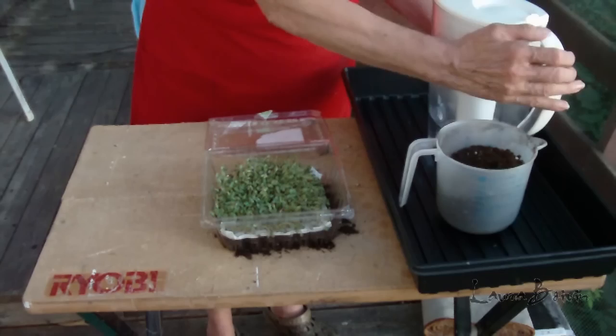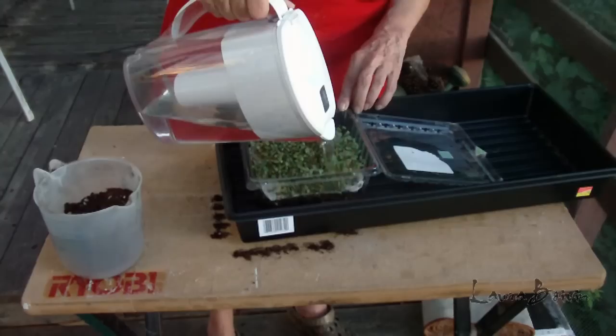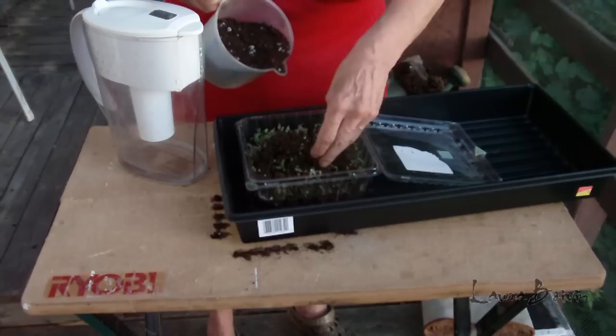I'm going to leave the paper towel in there, and I'm using filtered water. I'm going to pour this over top to get this nice and moist. And then I'm going to sprinkle more topsoil — yes, right over top of the sprouts.